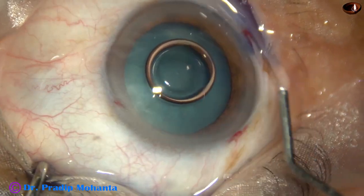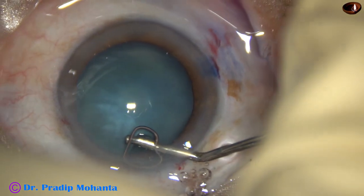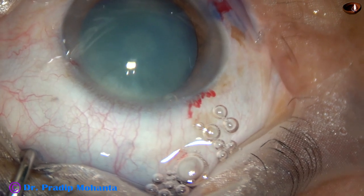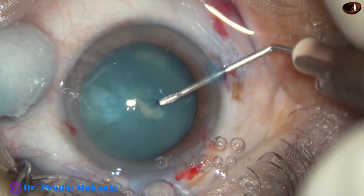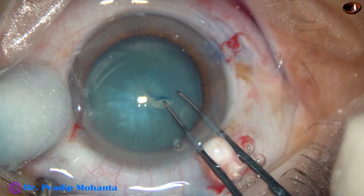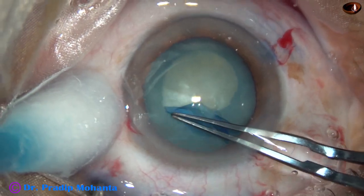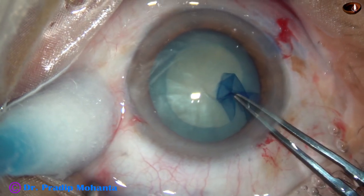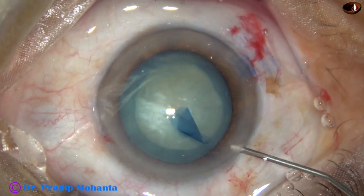Two percent hydroxypropyl methylcellulose is injected into the anterior chamber. This HPMC is being used as OVD. Now capsulorhexis — a 26-gauge bent needle is used to incise the anterior capsule and raise a flap. There is no leakage of any fluid, indicating there is no rise of intralenticular pressure. In such cases we can do an optimum-sized rhexis. Utrata forceps has been used to complete the rhexis. Size of this rhexis is about 5.5 millimeter and it is a fairly acceptable rhexis.